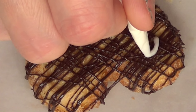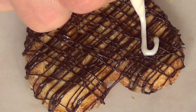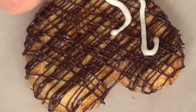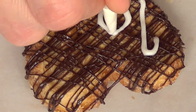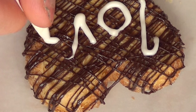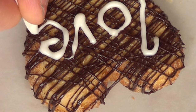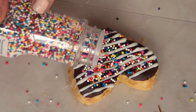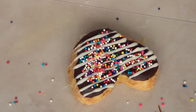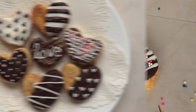For the drizzled cookie I'm going to use my white candy melts and tipless piping bag and write the word 'love' on it. You can write whatever you want — it's pretty much up to you what kind of font you go for. And then this one has a dark chocolate background, some white stripes on top, and then sprinkled with some colored sprinkles.